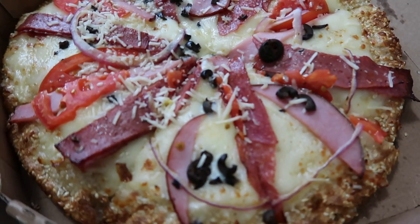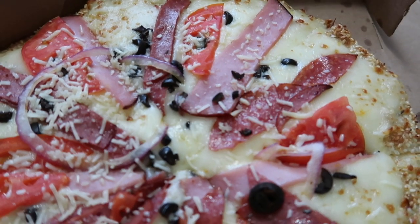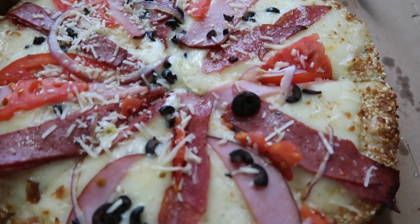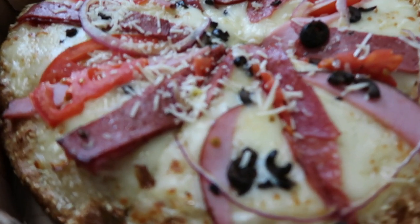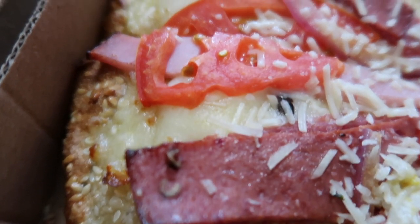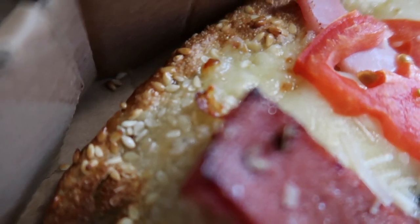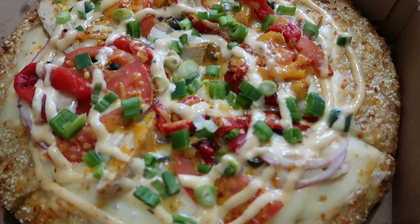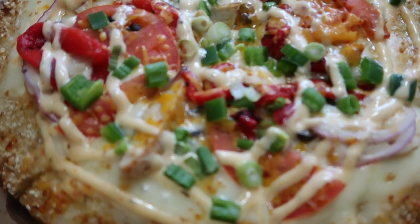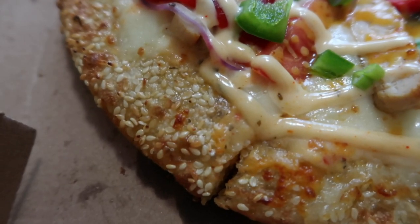This is the original Szkoloski pizza. It has a nice crust on it. I think it has some sesame seeds. This is the fiesta chicken pizza. Look at that crust, it looks so good.